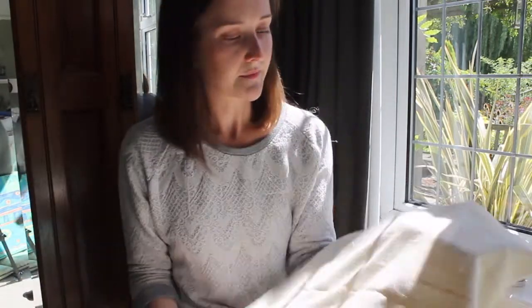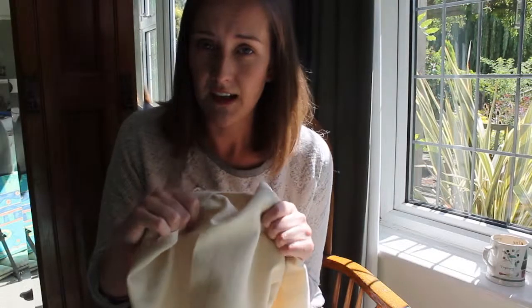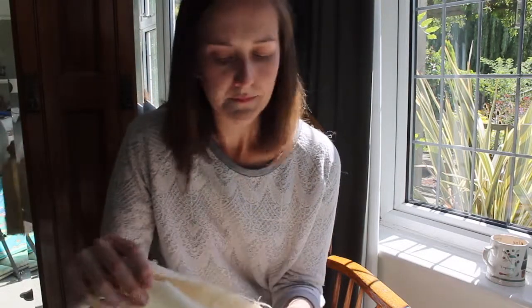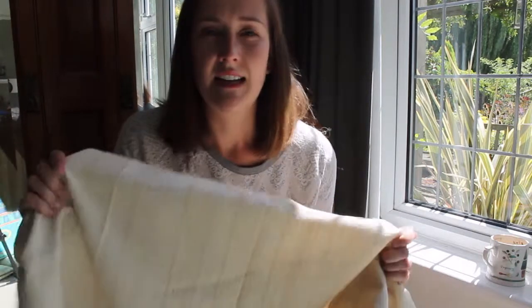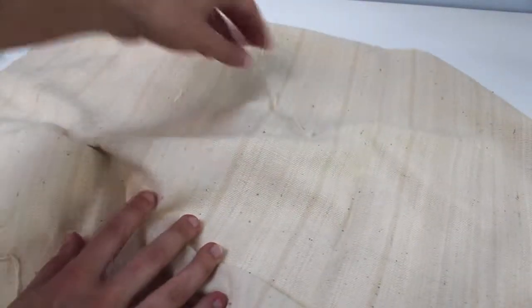All the creases iron out amazingly well and it washes really well too. Don't be afraid to use it for soft furnishings — it's very durable, and even though it is lightweight, that makes it ideal for things like cushions or headboards. You can even use it for table runners to protect the table from liquids or excess heat.